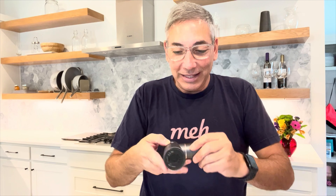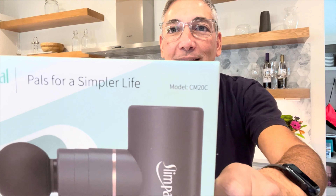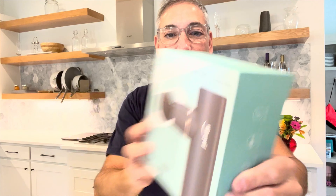Thumbs up from me — I totally love it. Get the Slim Pal. Here's the box: the brand is House for a Simple Life, and this is model number CM20C. Get this specific one — this is the one I like. If anything ever goes wrong I'll post it in the comments.